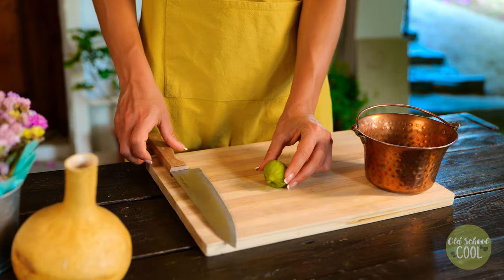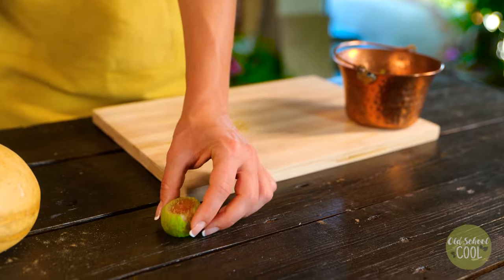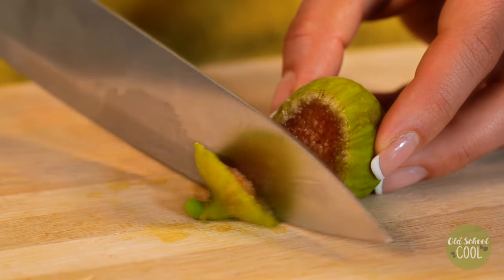To prepare the fruit for germination, slice and remove below the stem. This will reveal the fruit's flesh and seeds.